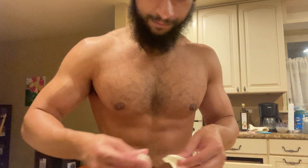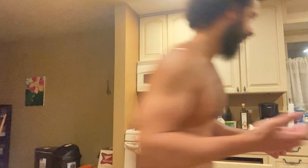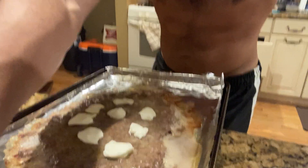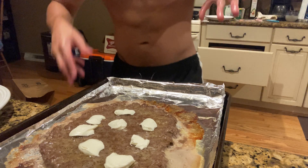Spread it across like so — you can't really see it yet, but give it a second. It doesn't need to be perfect, it'll melt in the oven. All right, there we go — now that you've got your cream cheese on there as your sauce, you can continue to add your actual cheese.